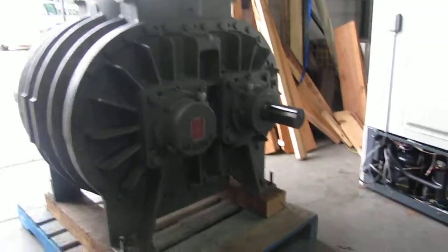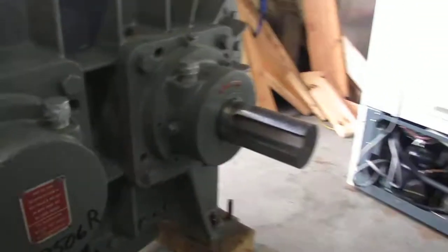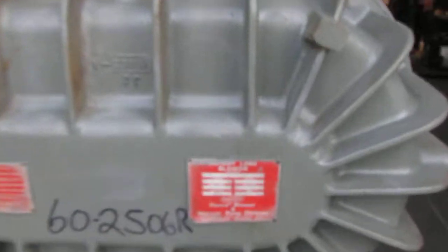Here we have a Dresser roots blower. This blower is an unused unit that came from a plant. It might be a rebuild. It was never hooked up at their plant.